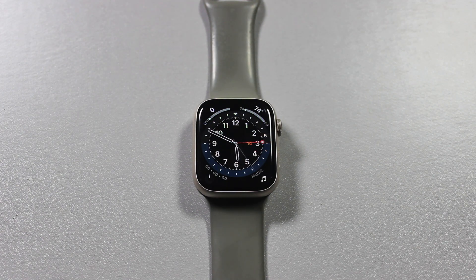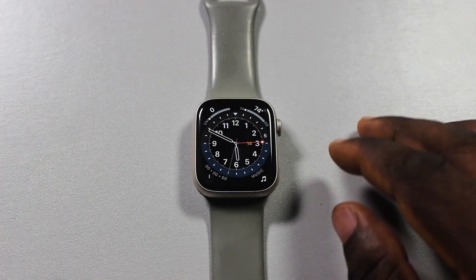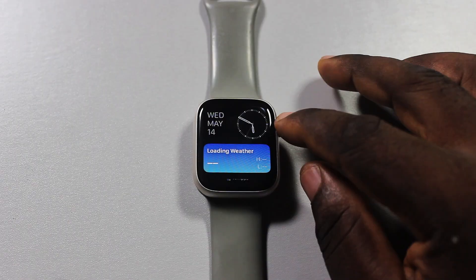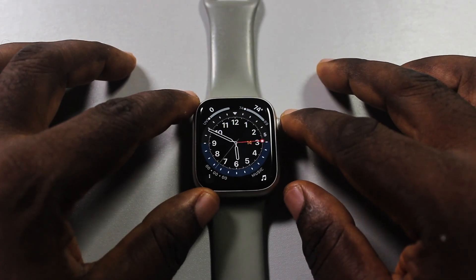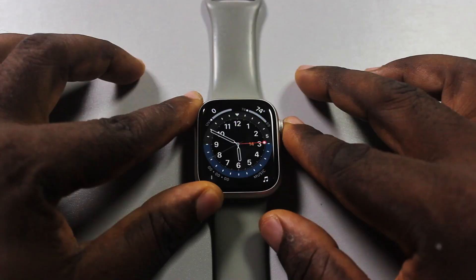A quick one here — I'll detail how to turn off digital crown to unlock Apple Watch. If your Apple Watch screen is locked and each time you rotate the digital crown it unlocks the Apple Watch, and you want to turn this off, then this is the video for you.